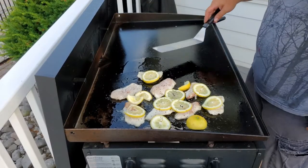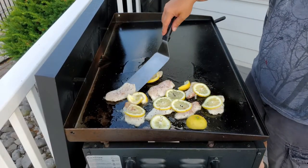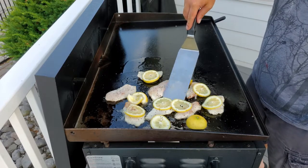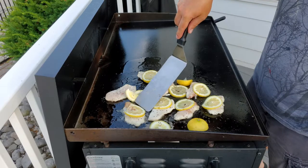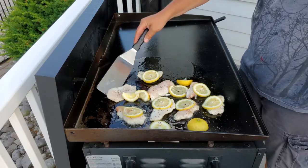I've got a couple wedges left, we'll save those. We haven't flipped them yet, but I want to kind of move them around a little bit, make sure they're not sticking. And that's what you want — just like that.